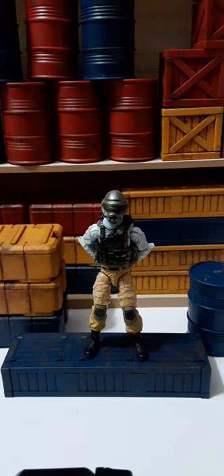Welcome back to another action figure review. In this review, we're going to be taking a look at this G.I. Joe Elite Trooper Steel Brigade. This Elite Trooper is done on a 1:18 scale and it is made by Hasbro.